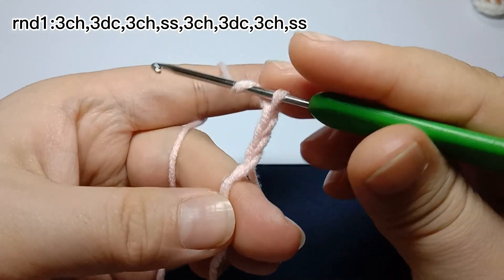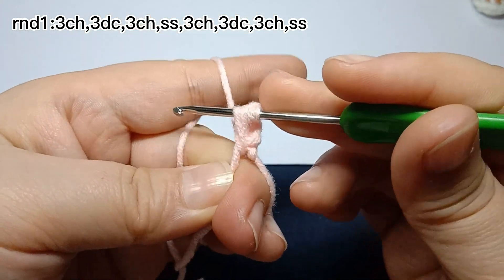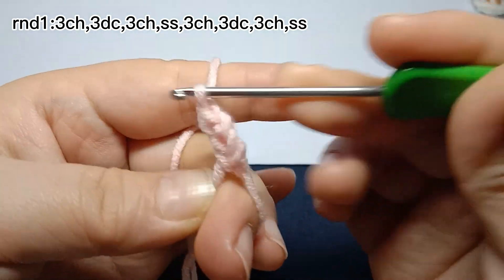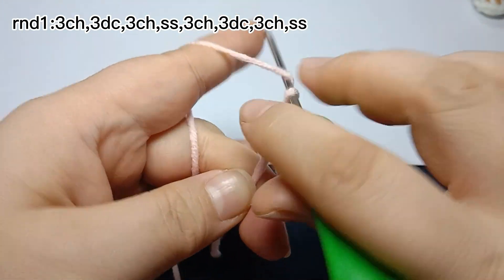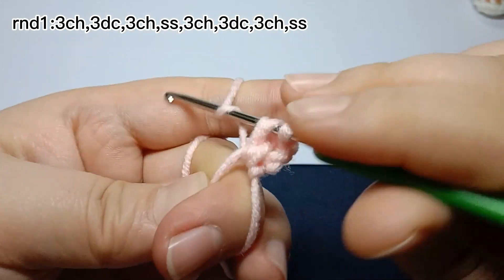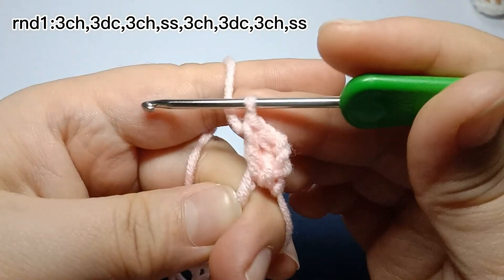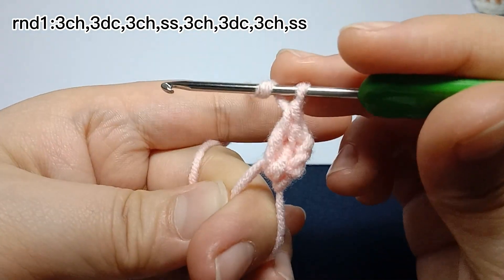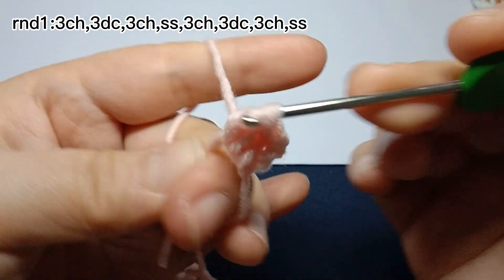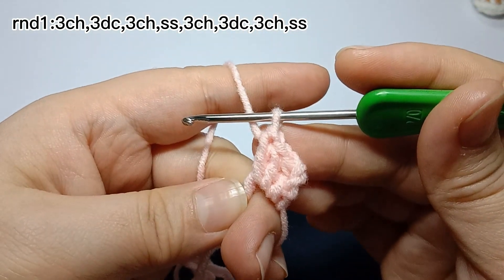Then work three double crochets. This is one double crochet. The second one. Three double crochets are finished.